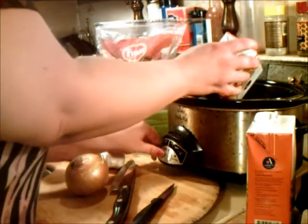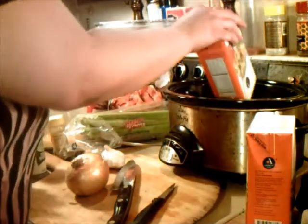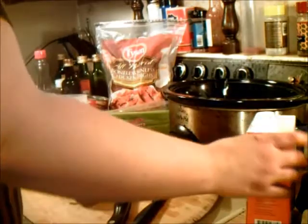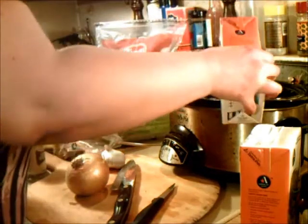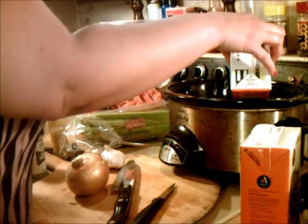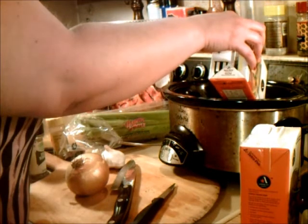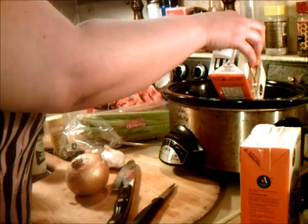I've got to put my crock pot on right now for eight hours, because it's probably about eight or nine hours until Hubby will want dinner. He doesn't like to eat right away when he gets home from work — he likes to relax a little bit. So I'm going to put in a couple containers of this chicken broth. This is the slow part — hence the slow cooker.